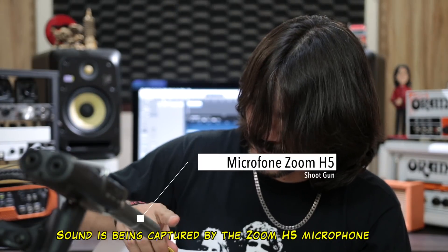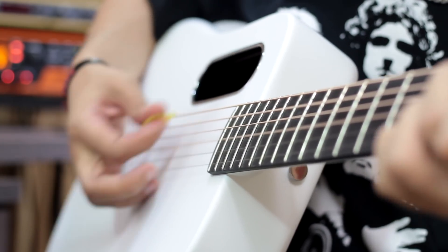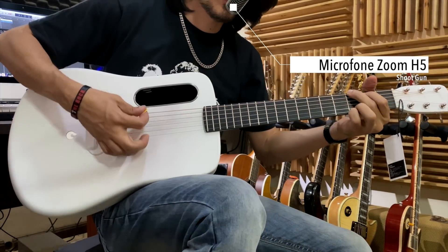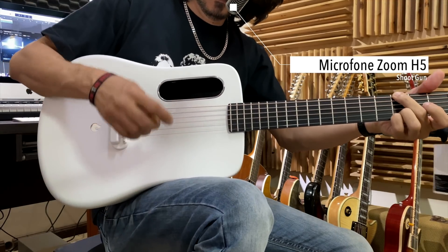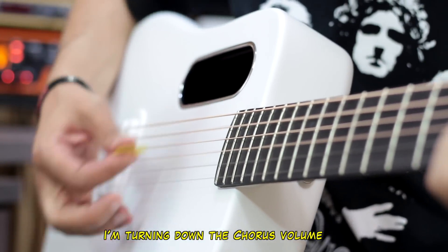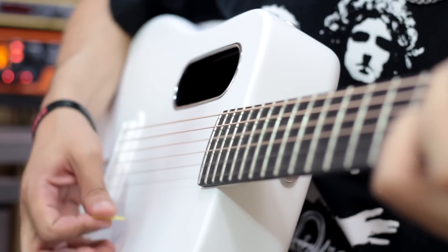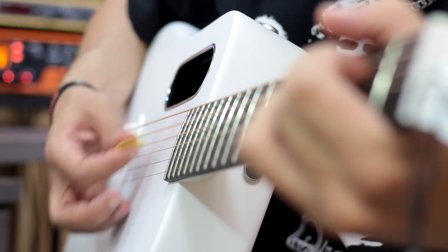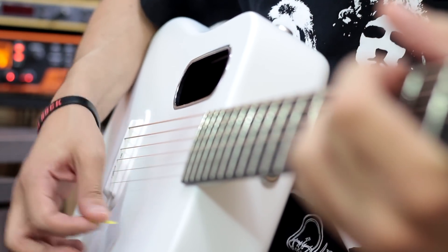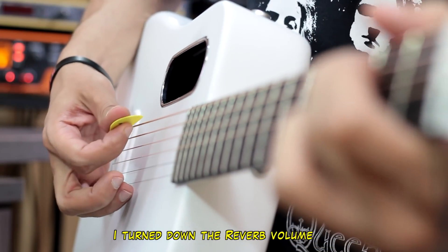The sound is captured by the microphone here. Look — there's nothing plugged in. Here we have the chorus; I'm going to turn off the chorus. And the reverb. Then the chorus.